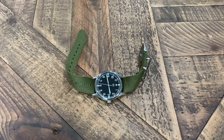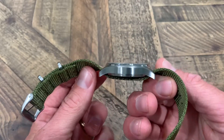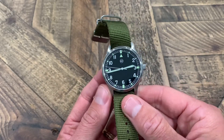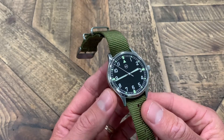The specs: it is a 40 millimeter case size, the lug is 20 millimeters, the case thickness is 11.6 millimeters, and the case is constructed with 316L stainless steel. It has a mineral glass crystal.